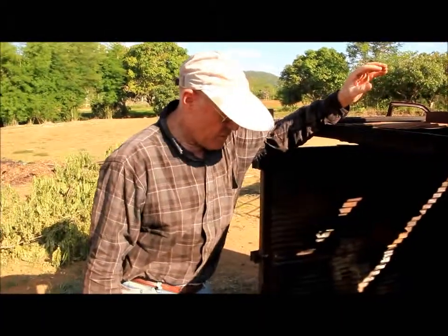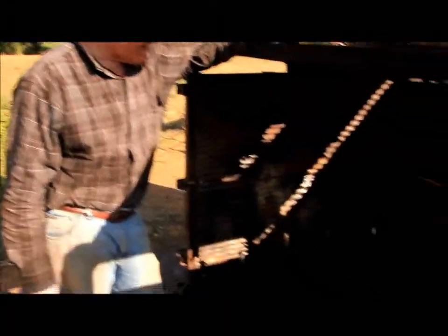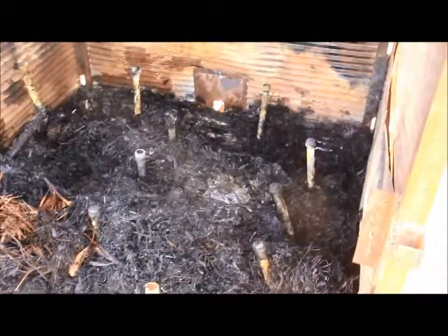Here we are — we're quenched, and we've got the kiln open. As you can see, we've really got a nice lot of biochar here. About two and a quarter hours — so a pretty quick burn, although not as fast as we would hope for.